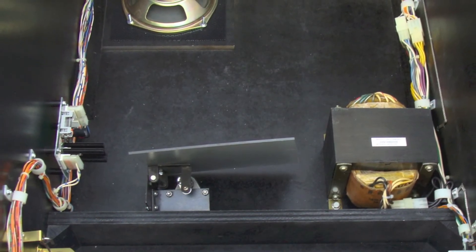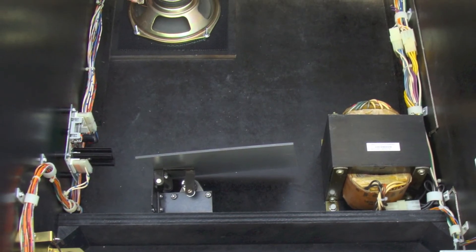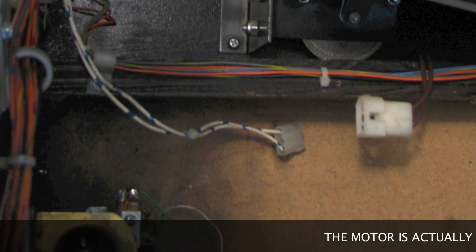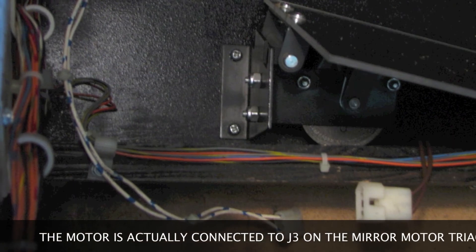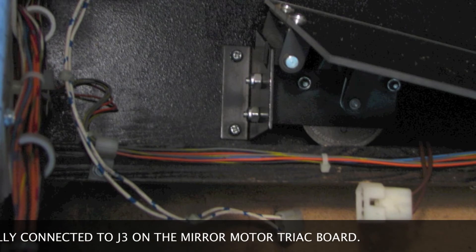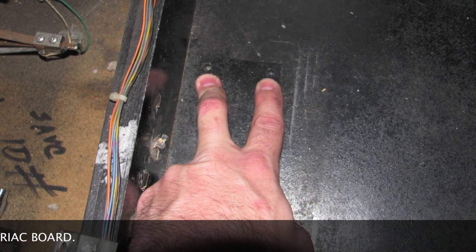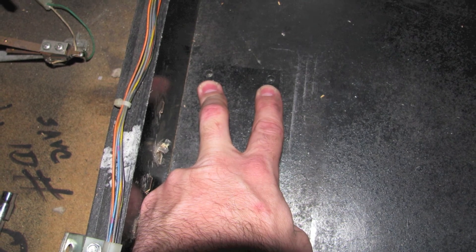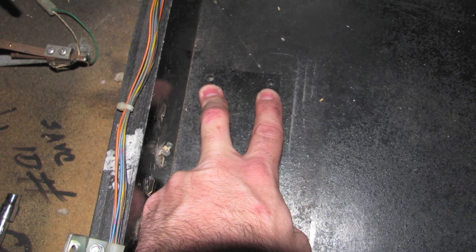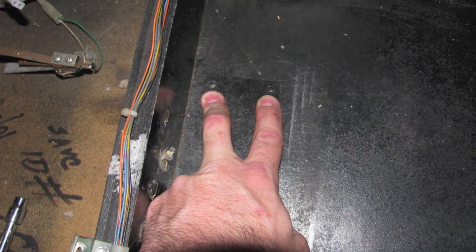Now I can remove the mirror motor assembly located inside the cabinet. Just like the hologram motor, the first thing I'm going to do is disconnect the motor from the game's harness. Now I can use a Phillips head screwdriver to remove the two 8-32 bolts located on the left side of the assembly. These bolts are used to mount the mirror bracket to the bottom of the cabinet, and they screw into two T-nuts located underneath. Now that the mirror assembly has been removed, I can set it aside along with its associated hardware and move on to the next step.